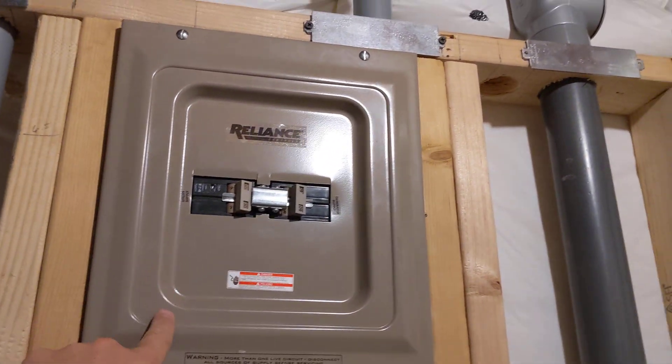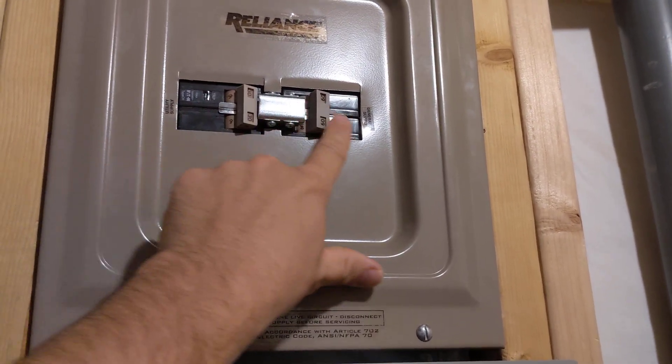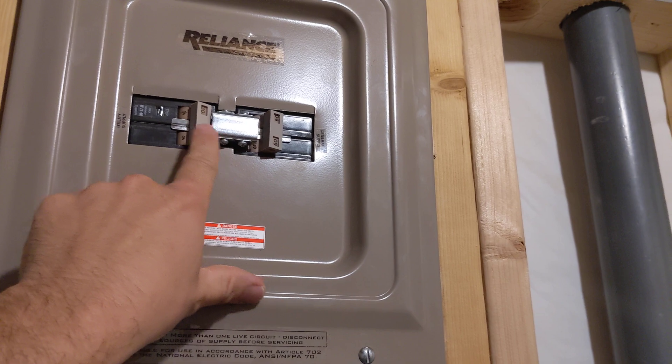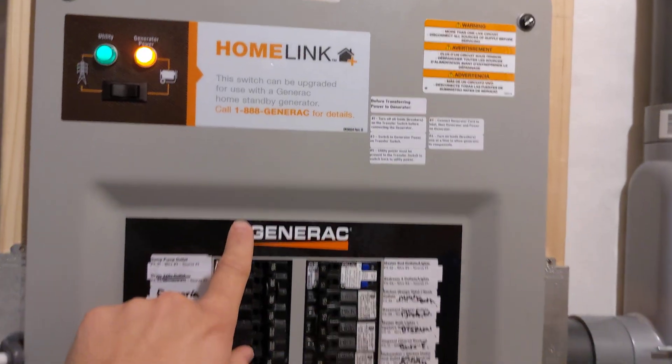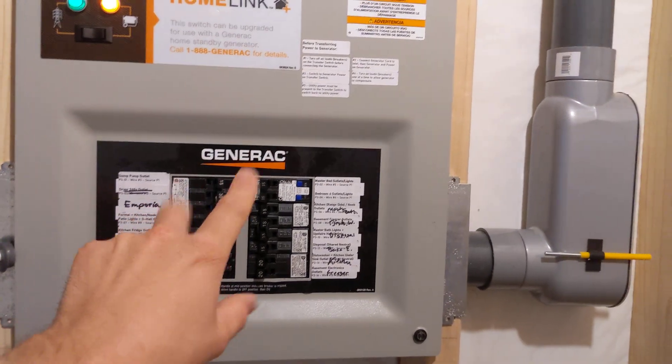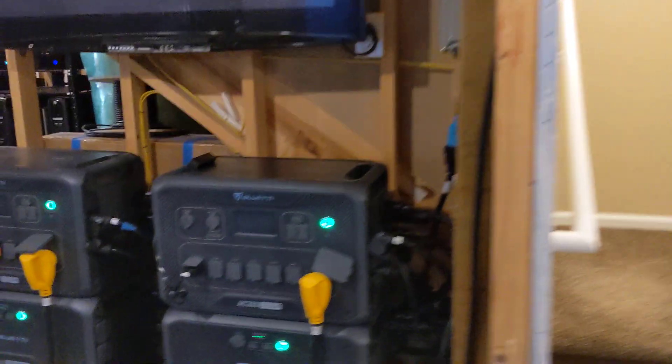This Reliance source switch up here — this is my solar generators on one side and my gas generator on the other. So I can switch back and forth without unplugging or rewiring anything, and it just feeds down to this transfer switch. I just didn't want to unplug things — I ideally wanted to keep it as is. But that's about it for right now.